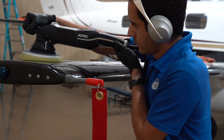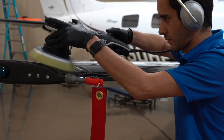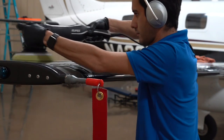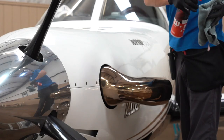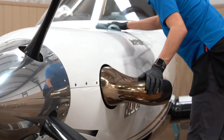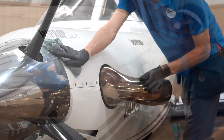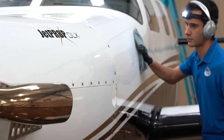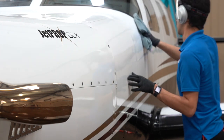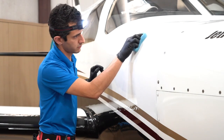After the whole wing gets compounded with the wool pad, we go over it again with the softer yellow pad — that pulls out a little bit more gloss. Sometimes the wool pad can cause a little bit of micro-marring, so this will ensure we get the best possible finish. To validate that, we panel wipe using an alcohol solution to pull out any polishing oils or residue on the paint that could give us a false sense of shine. This way, we're looking at perfectly naked paint. Then, coating time.